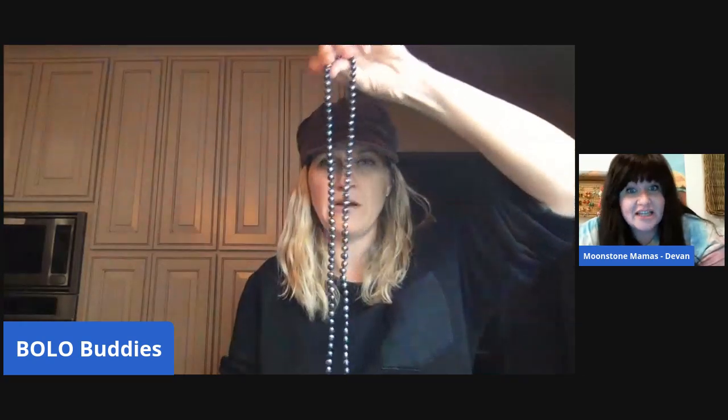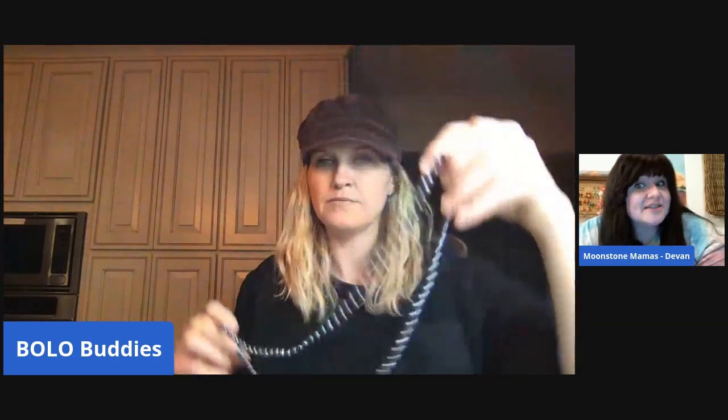Depending on the size of the pearl — the millimeter, because that's how they're identified — I have a long strand on my Etsy for about $300 right now. This one's not very long — considering a sweater length is between 16 and 18 inches, this may be about 20 to 22 inches long.